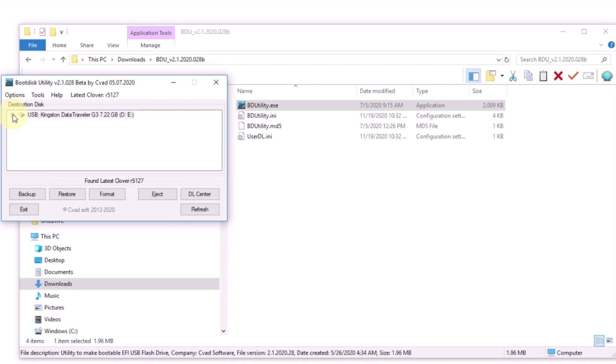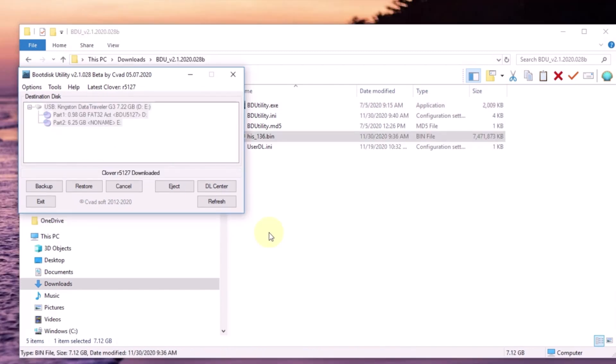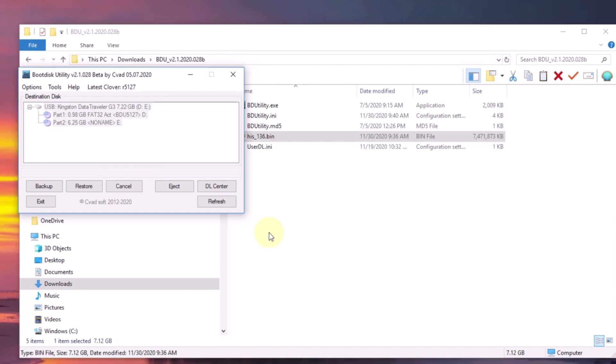We're going to create an EFI folder with this utility. In here I have High Sierra, so I'm going to use this to put all the software and stuff — the EFI folder for both Clover and OpenCore.